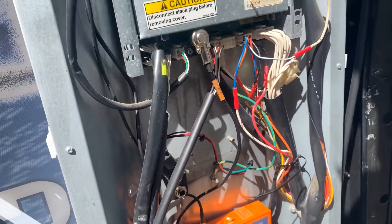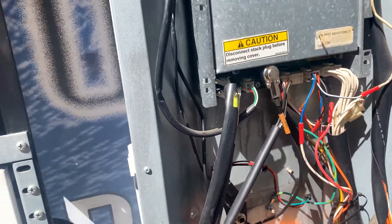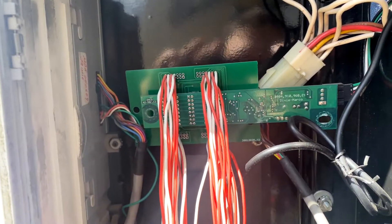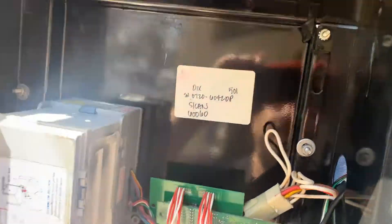Here's my Dixie Narco 501 MPC that I converted to the 501e system. And here's the first generation of display adapter I did for this one as well. Let's get that changed out.